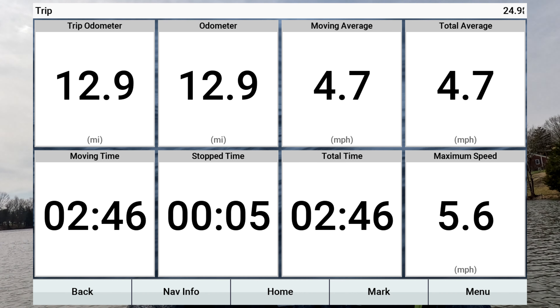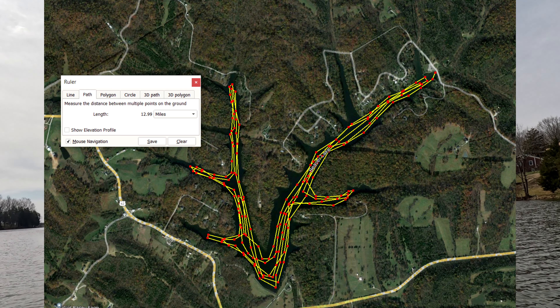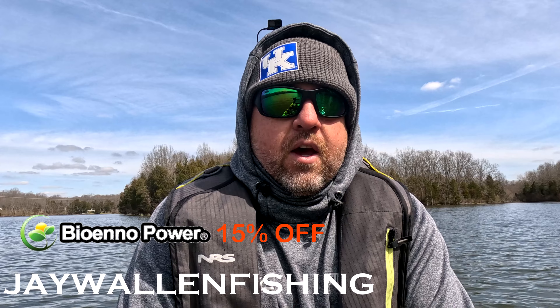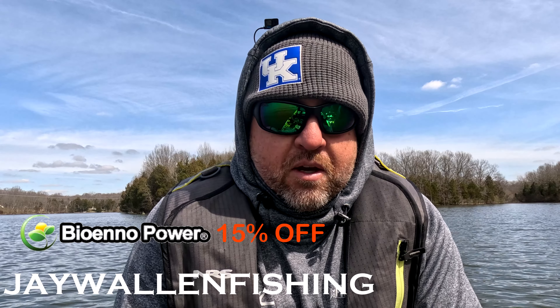That last little bit my moving average fell down — final average was 4.7 miles an hour, maximum speed was 5.6. That BioInno battery — that's a 24 volt 50 amp battery — I'm going to put a link in the description so you can check out these batteries. They have all kinds: 12 volt, 24 volt, 36 volt, a lot of different sizes to fit your needs. Use code 'jwallandfishing' to get 15% off. They've been taking care of me for a long time and we just put it to the test — pretty happy with the results.